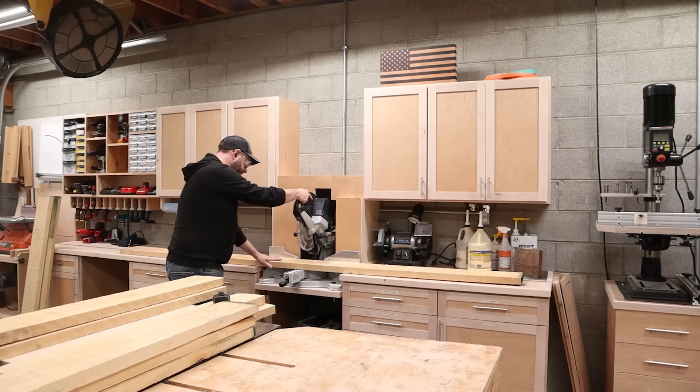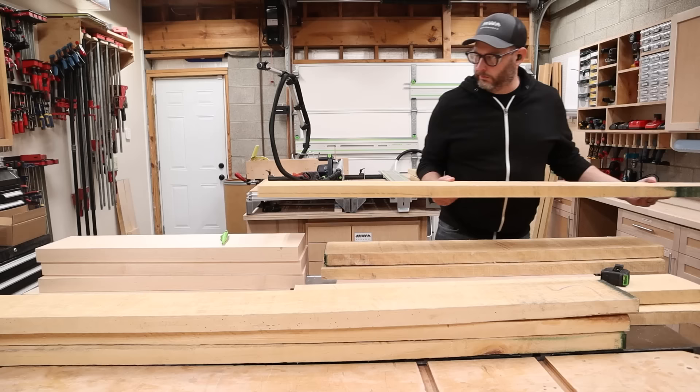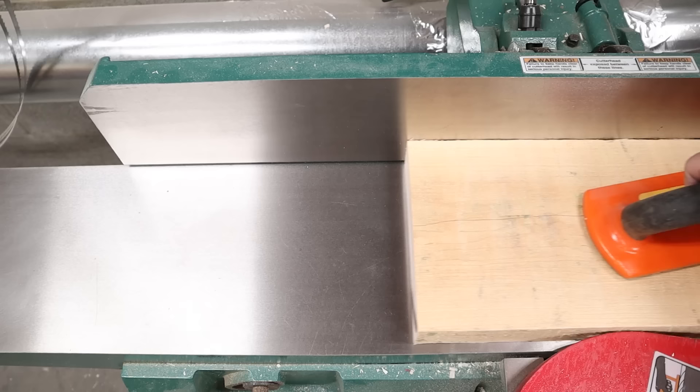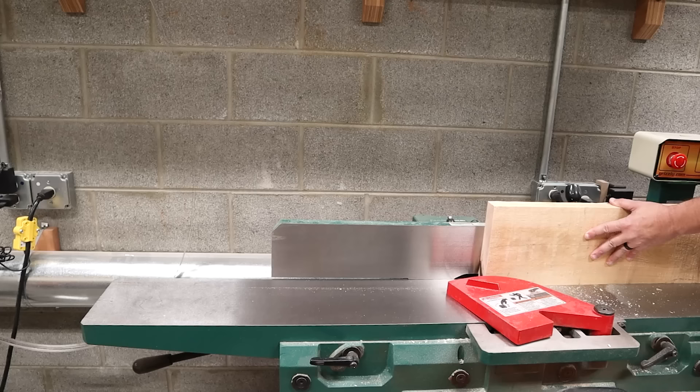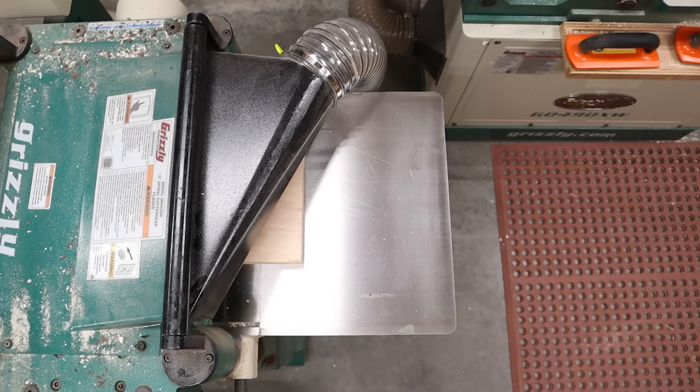After I chop all these boards down to rough length at the miter saw, I've got one fat stack of boards that need to be milled flat and square. I send everything across the jointer to get one face totally flat before I put that face against the fence and square up one edge. Then I can run them through the planer to get a nice flat surface on the other face. I love sticking rough lumber into the planer and watching it come out the other side nice and clean. It's so magical.